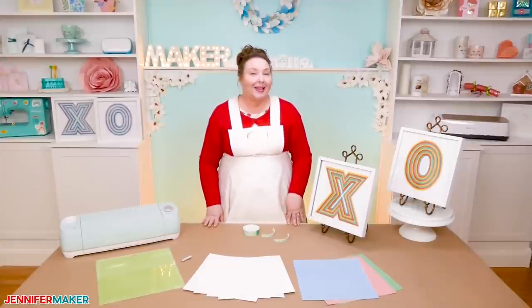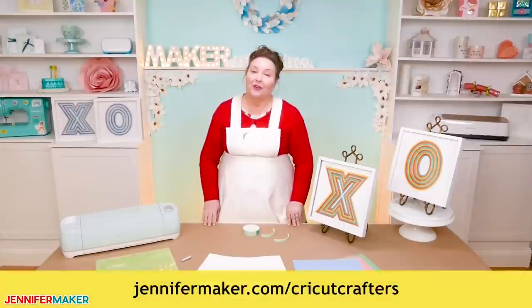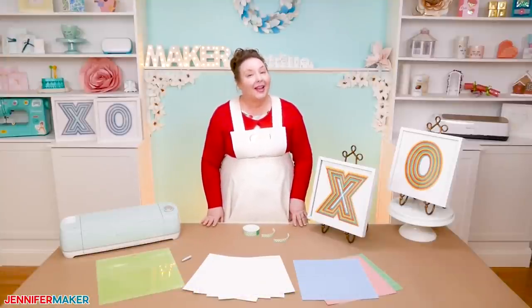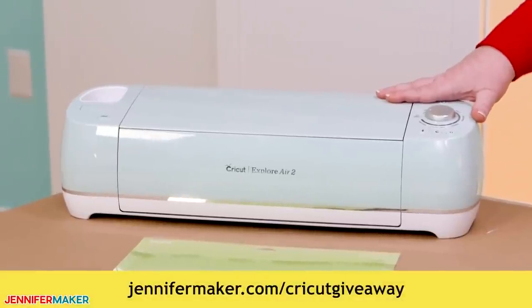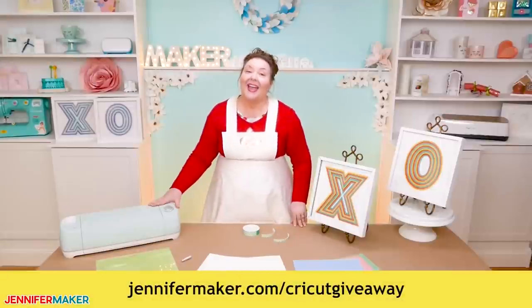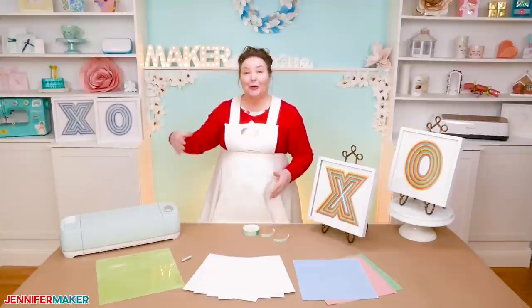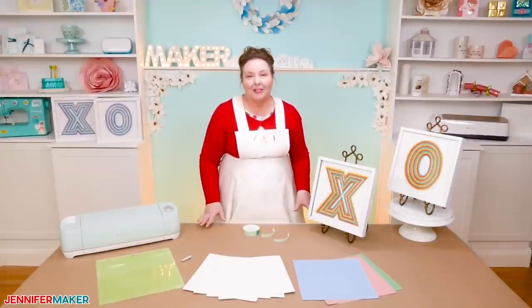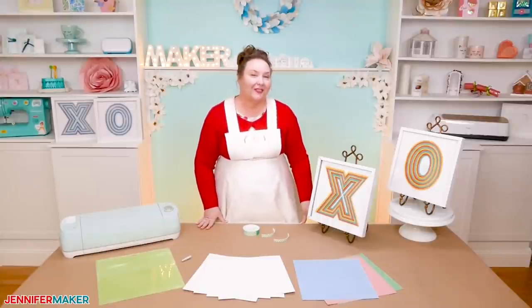If you have any questions about how to make layered paper designs, please let me know. Leave your question below this video or ask in our Cricut Crafters group at jennifermaker.com/cricut-crafters, where they also love to make layered paper art designs. And if you need a Cricut cutting machine, I give one away every month — enter at jennifermaker.com/cricut-giveaway. I'm recording this on Christmas Day, so I don't have another tutorial planned right away, but share your project ideas with me. If you can tell me what you want to make, I can show you how to make it. Until next time, this is Jennifer Maker, reminding you to craft a life you love.